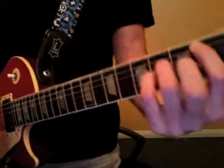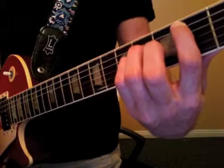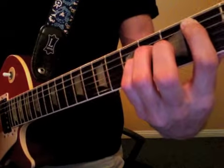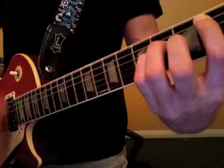Then the rest of the intro, when the band comes in, uses that Bsus chord with the open strings. One and two and three and four and, one and two and three and four and a.